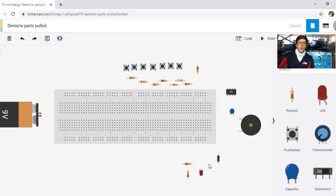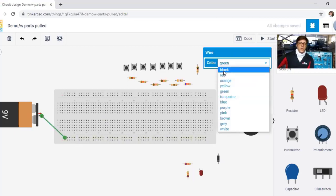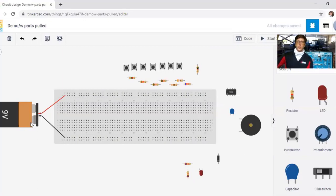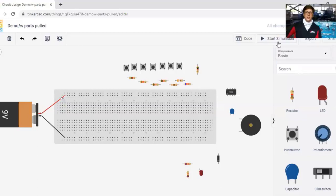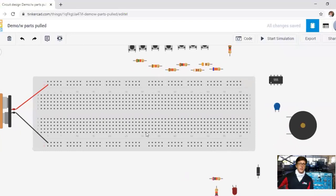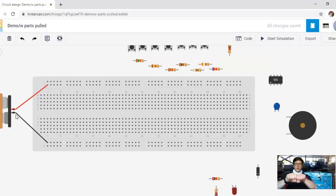I've already pulled all the materials first for the sake of time. With the 9-volt battery, I always plug in the negative rail and the positive rail. In reality, doing this would immediately pull current and voltage, which we don't really want. But in Tinkercad, it doesn't do anything until I actually hit the start simulation button.